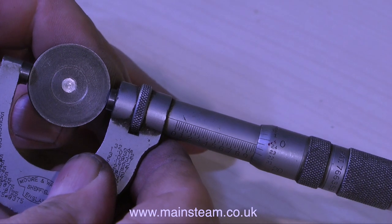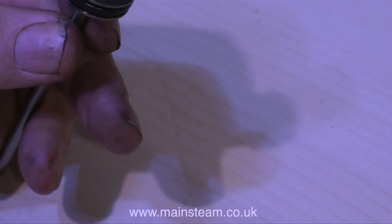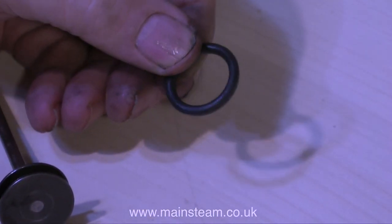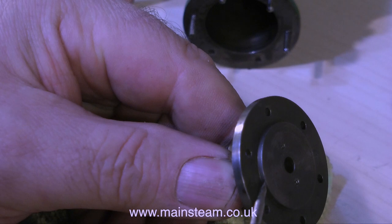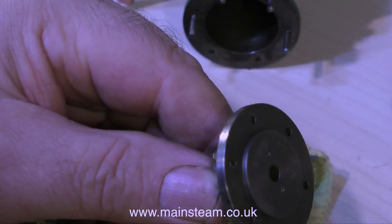The piston is to a good size — one and a half thou under full size, which is one inch. But I don't know what the cylinder is; I didn't machine it. It's a good fit in the cylinder even without the piston ring. So tomorrow I'll go up to Blackgate's Engineering and see if I can get either a piston ring or a steam grade silicone ring to suit the piston.